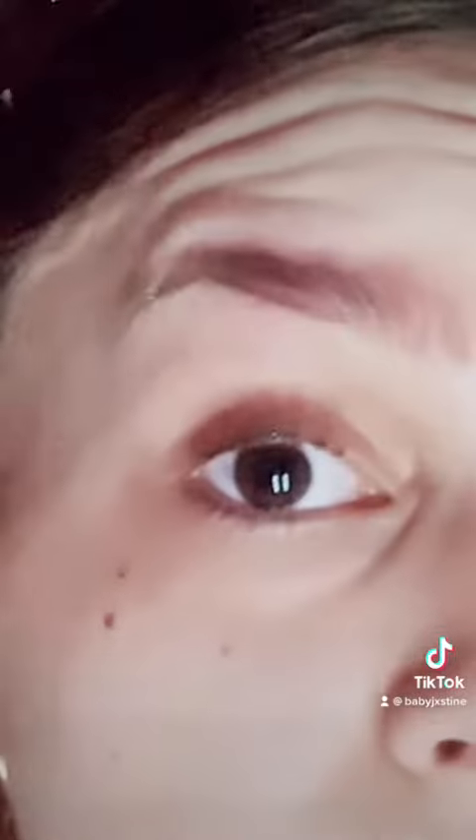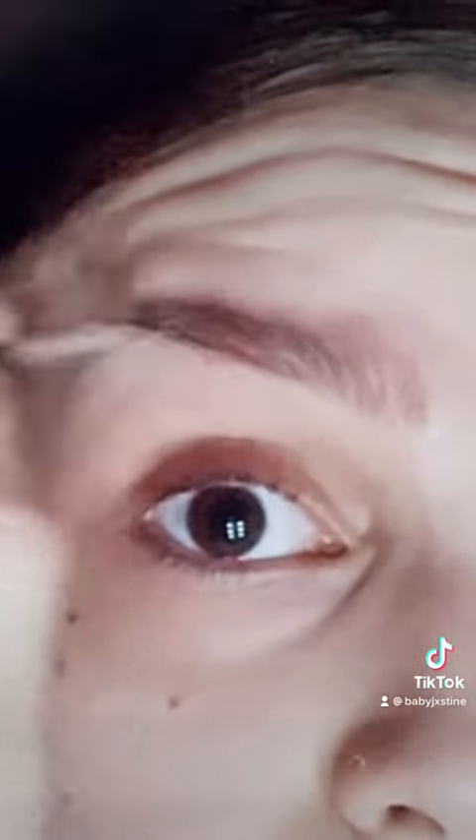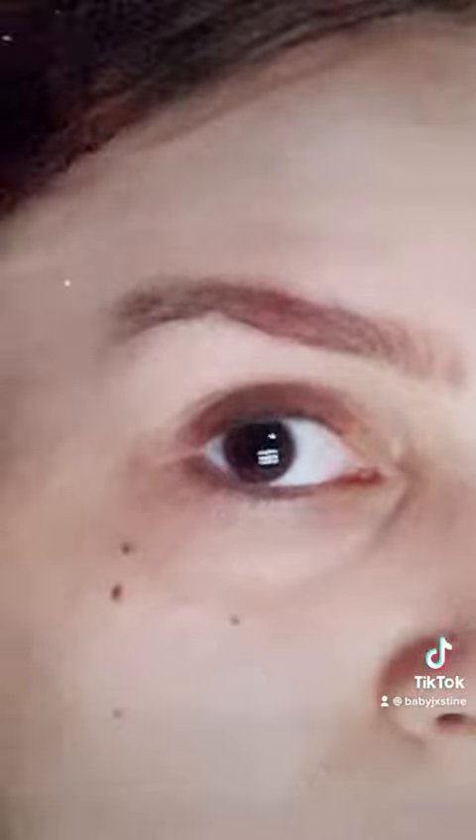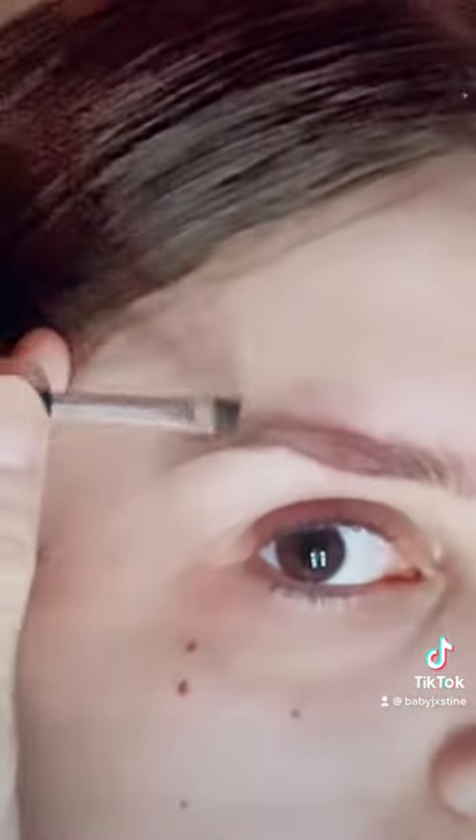So I'm going to start by outlining the bottom line of how I want my eyebrows to look. As you can see, I kind of swooped it down right about there. So that's more or less how I want my bottom brow shape to be, and I'm going to outline the top of how I want my brow to look.